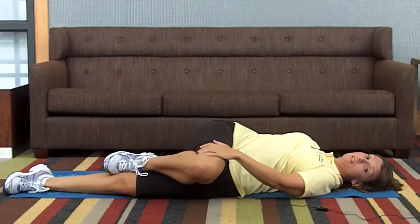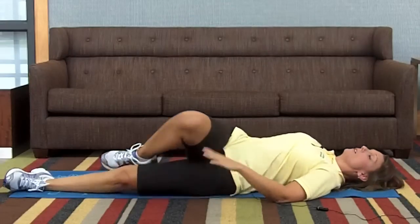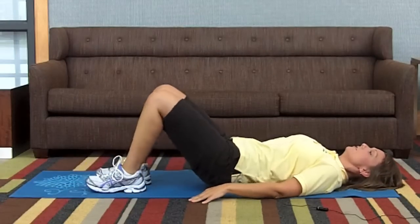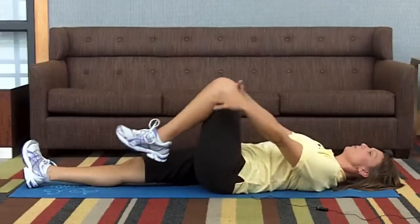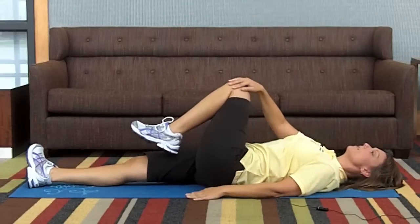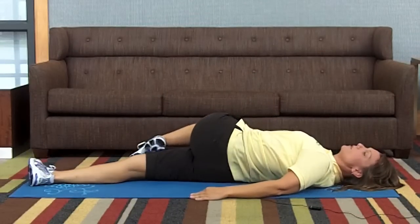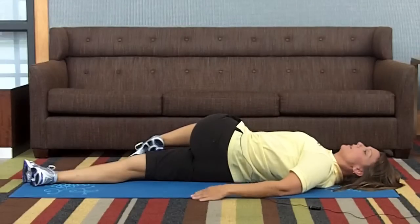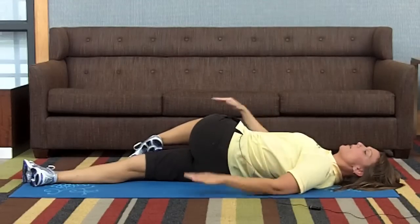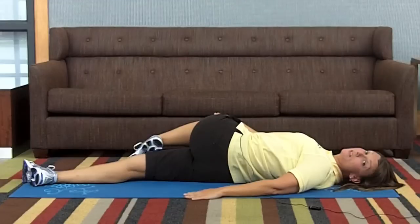Hold this stretch for 15 to 30 seconds. Go back to your starting position and do the same thing on the opposite side. Extend your leg, hold your knee in, and then gently let it drop down towards the floor. Using your hand on the outer thigh if you need a little bit of help, keeping your head, neck and shoulders square on the mat. Hold for 15 to 30 seconds.